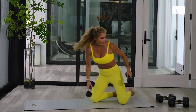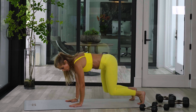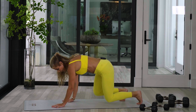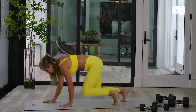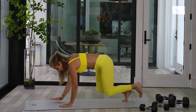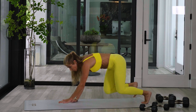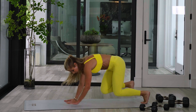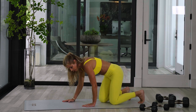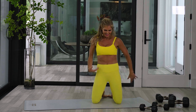Bear crawl — let's go straight into that bear crawl. All fours, just pop those knees up. One, two. Forward, two. Back, two. Two more — forward, two. Back, two. One more — forward, two. Back, two. Shake it out. We got this.